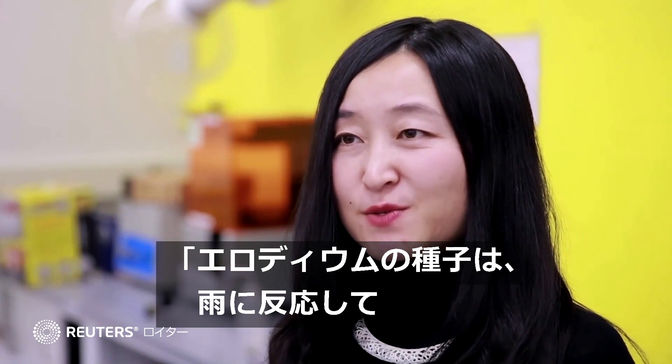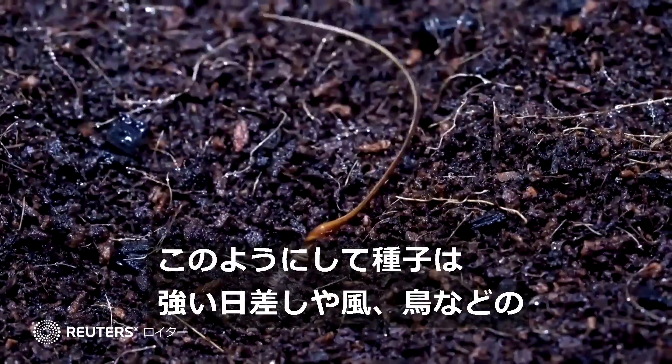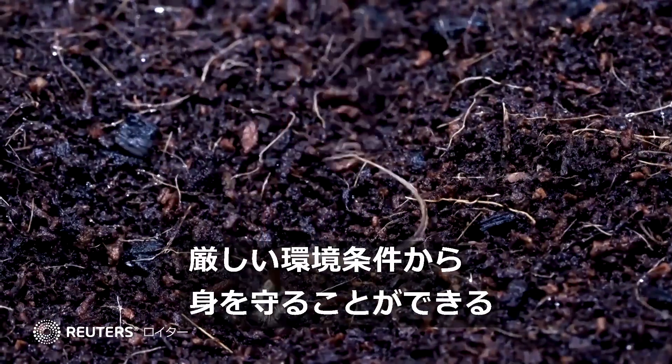The Erodium seed can self-bury into the ground in response to rain. In this way, the seed can protect itself from harsh environmental conditions — for example, strong sunlight, wind, or birds.